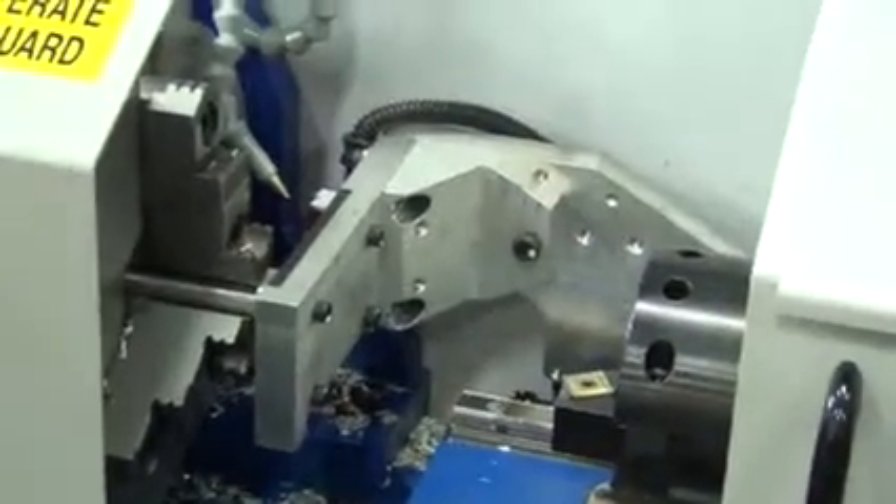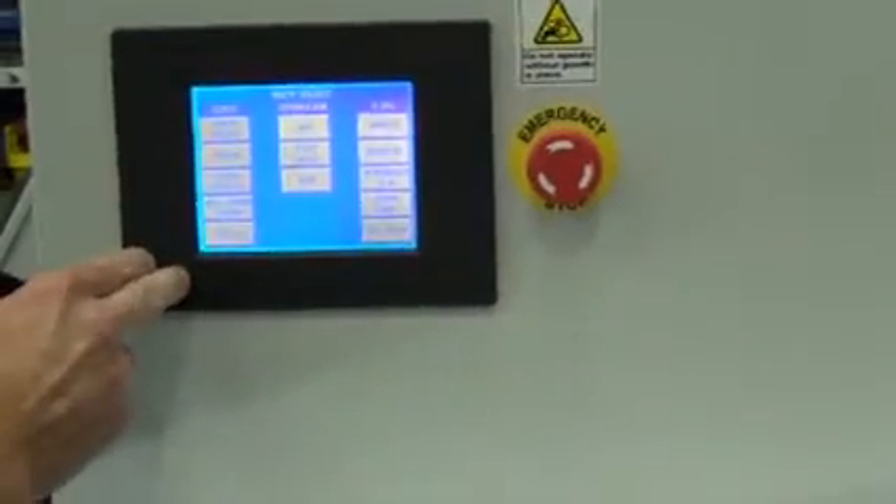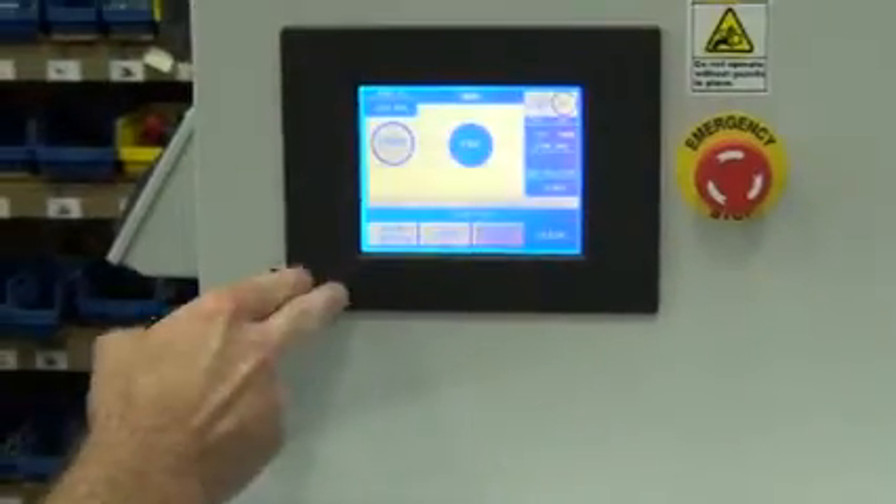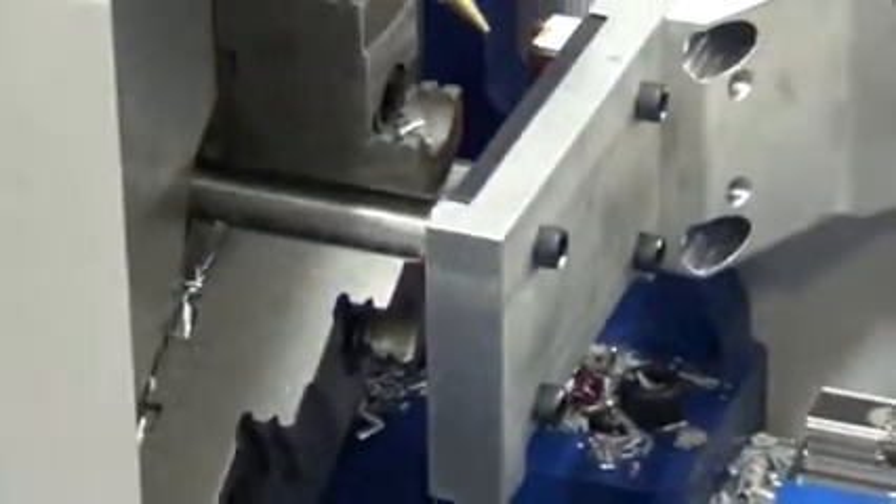Now this is shown with the guard door bypass so that you can see everything better. Now simply just go back to the run screen, clear our fault. All the parameters have been loaded.